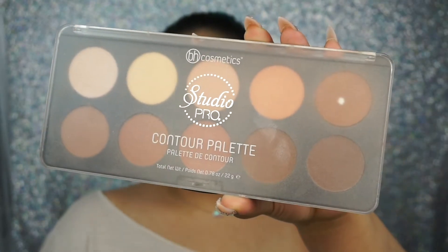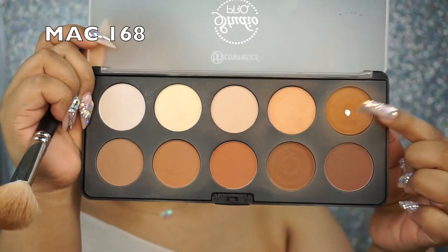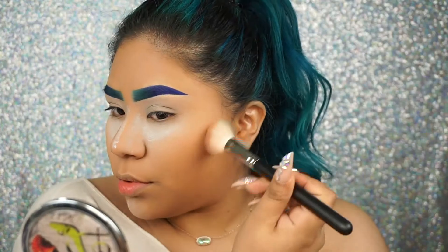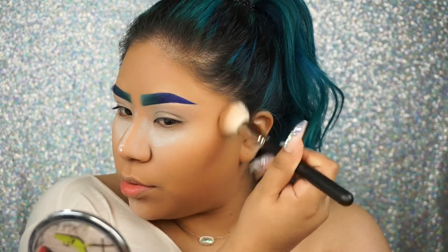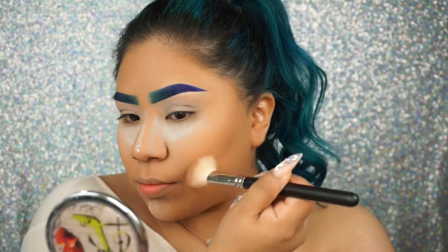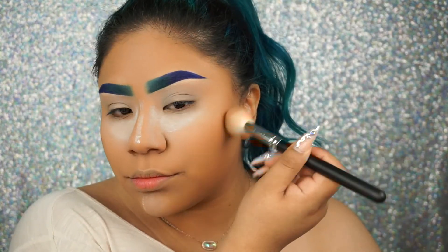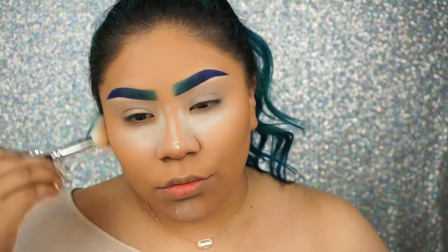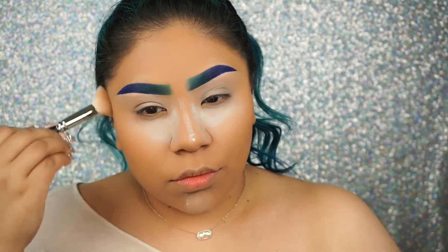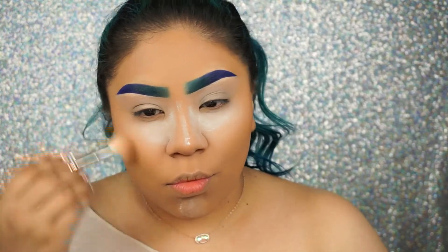To contour, I'm gonna use the BH Cosmetics powder contour palette using my MAC brush — I'll put it in the description box. I'm gonna take those two shades and start contouring my face. These are very pigmented, so I go in little by little. I do have natural hollows already on my cheeks, so I kind of know where my contour goes. I am very light-handed with this powder because it's very pigmented and a little bit goes a long way — you definitely want to build up little by little.